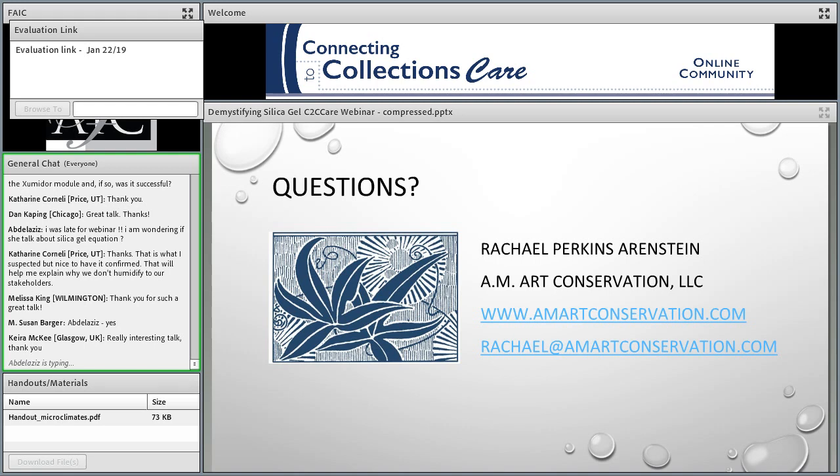Victoria asks: where do I find the EMC versus RH curves at 25 degrees Celsius for rapid gel, Artsorb, and Prosorb gels? It's nice to see that Jean Tetreault is here, and as he answered, his CCI Technical Bulletin 33 gives a lot of that EMC information in the appendices. That would be my first stop.